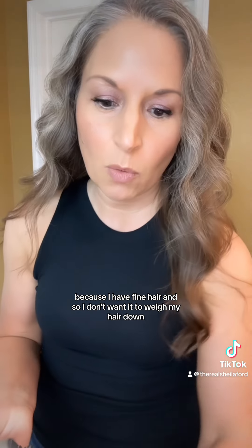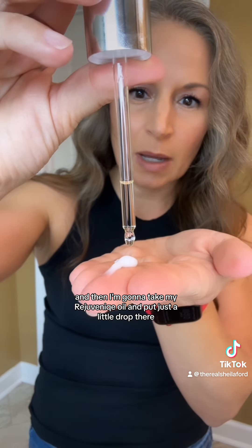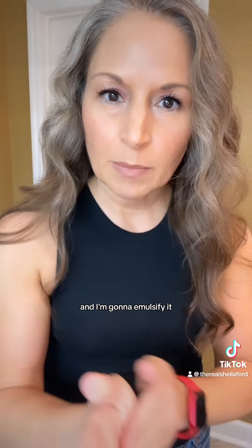Now I'm gonna use our CC cream — just a tiny little bit because I have fine hair and I don't want it to weigh my hair down. Maybe like a blueberry size, that much is what I'm gonna use. Then I'm gonna take my Rejuvenique oil and put just a little drop there, and I'm gonna emulsify it.